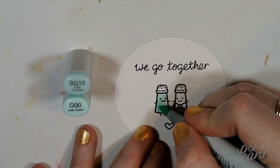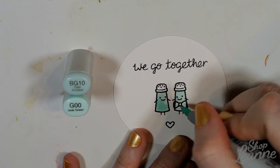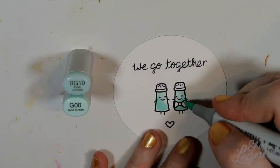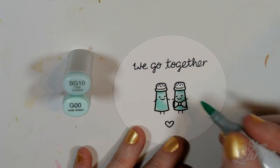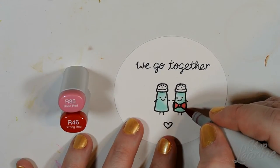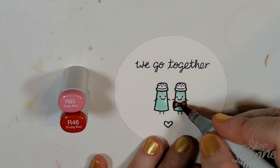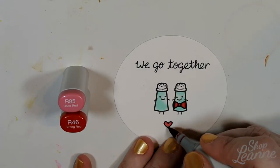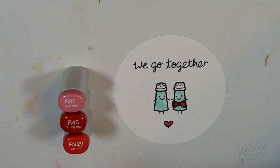I'm using a blue-green color first because I wanted to create sort of a recycled glass look — that classic glass that you would see which always has sort of a bluish-green tinge to it. I wanted to keep the colors really light as well so that they would match the background nicely. I'm using red tones to create the colors for the bow on the boy salt and pepper shaker and then on the heart as well, and then I'm going to come in with a darker red just to darken up the shadows on the bow.